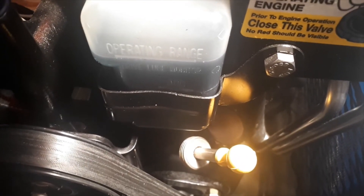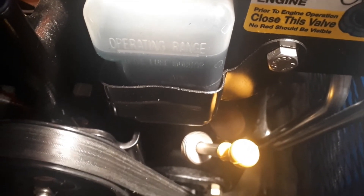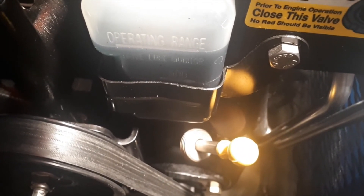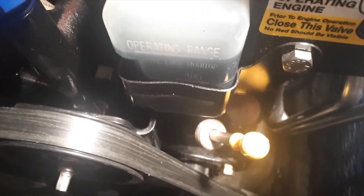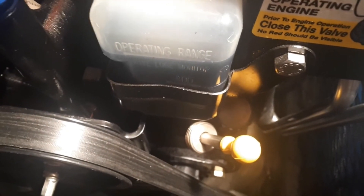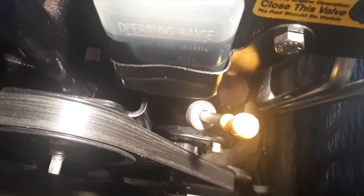We've added our gear lube oil to the operating bottle and filled it up to the operating range. In the spring when we're running it, we'll check this to make sure it's still in the operating range, in case it draws a little more oil down into the area we filled.